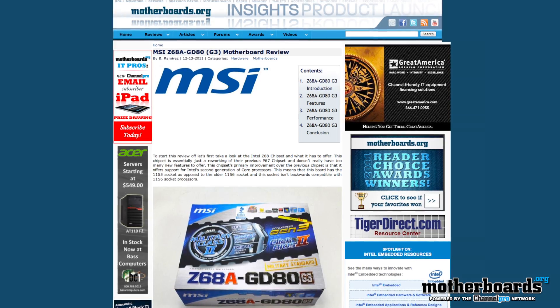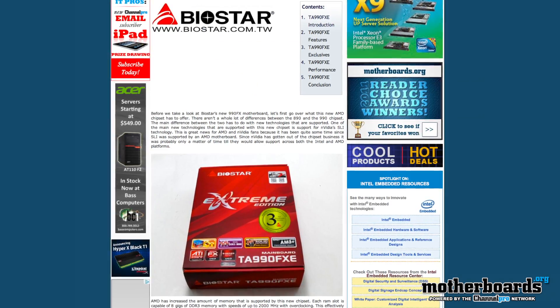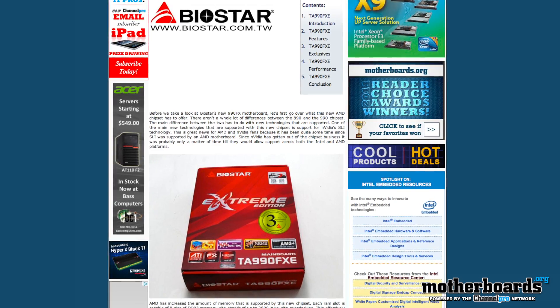Over on Motherboards.org, the website, we did a couple of cool reviews this week — one for AMD and one for Intel. One of them is the MSI Z68 GD80. The other one is the Biostar 990FX board that you guys all know you'll be winning here on Motherboards.org. Speaking of which, check out the description and the link below, and this will show you all that good stuff.